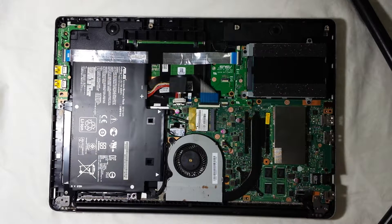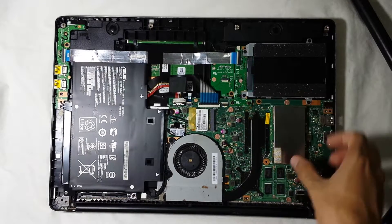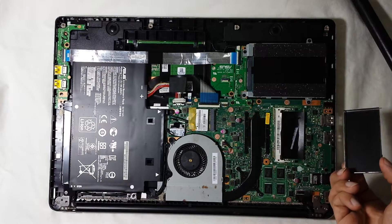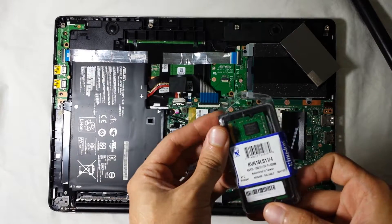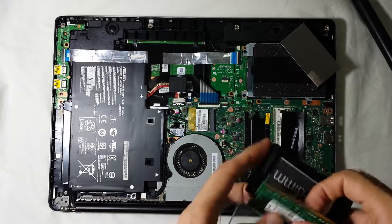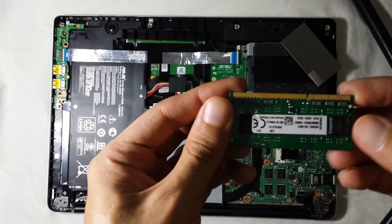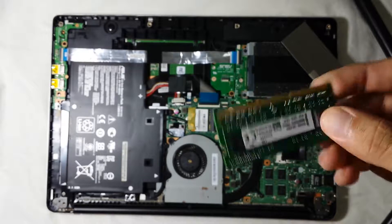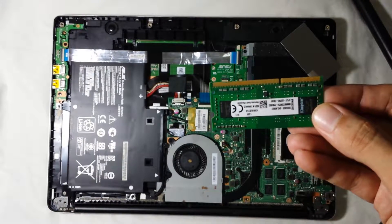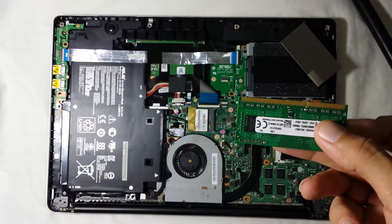Once you open it up, the RAM could be basically anywhere on the motherboard. The way you can recognize it — in this model it's actually hidden under a protective shield that is protecting the RAM, so you have to take this off to access it. Here I have a 4 gigabyte DDR3 1800 RAM from Kingston, and this thing cost me about $12 to purchase.